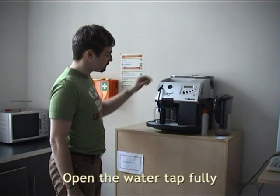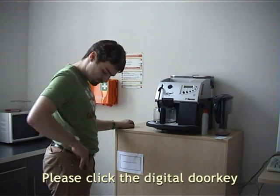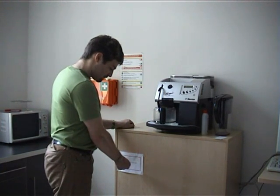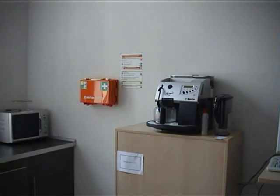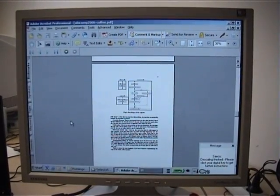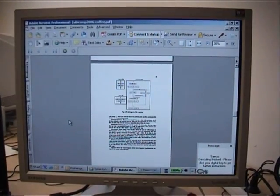Open the water tab fully. Please click the digital door key. The cleaning process takes a long time. The system sends the user an instant message when it is finished. When the cleaning is finished, the user gets a message saying that he should go back to the machine and click his key to know how to proceed.